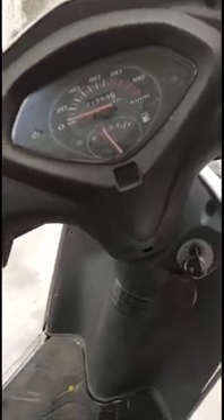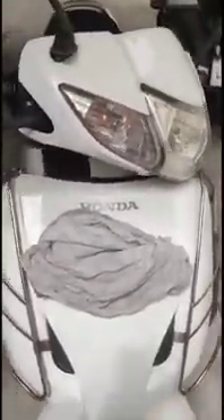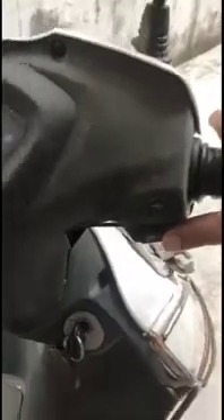Hello everyone. This is an old Honda Activa 110cc scooter. The issue with this scooter is it's not starting. This could be a battery issue or something else, so I'm going to check the battery. You can see the ignition is on but it's not starting — the battery is not working.